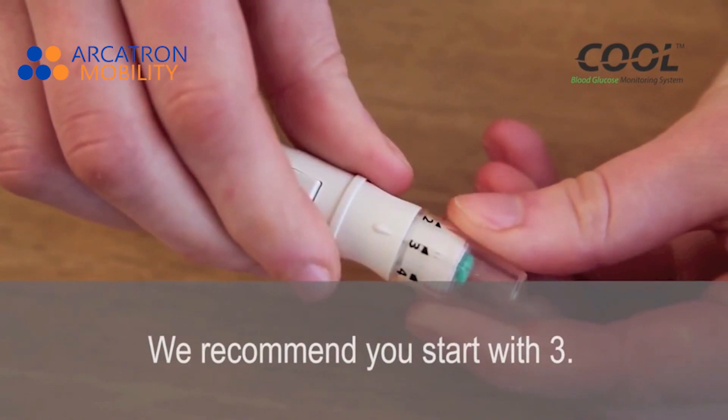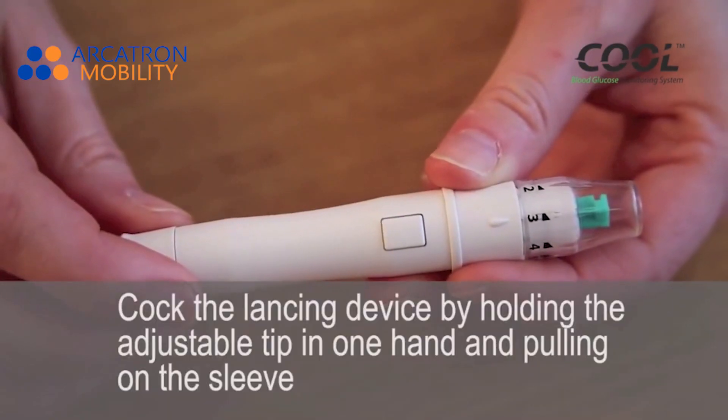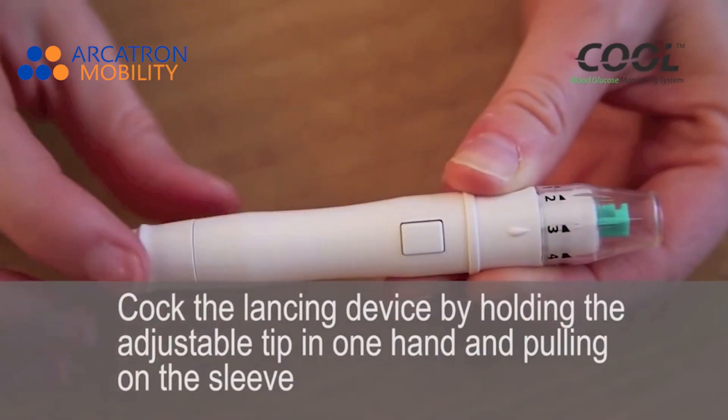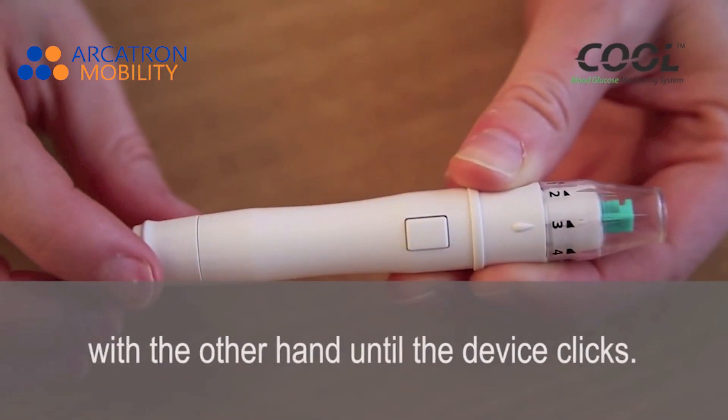We recommend you start with 3. Cock the lancing device by holding the adjustable tip with one hand and pulling on the sleeve with the other hand until the device clicks.